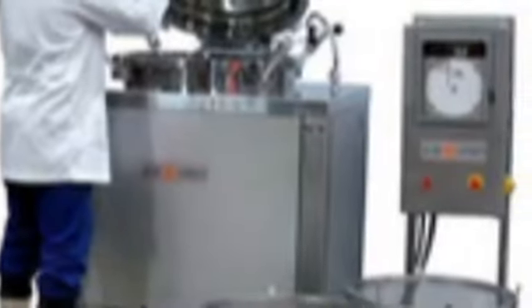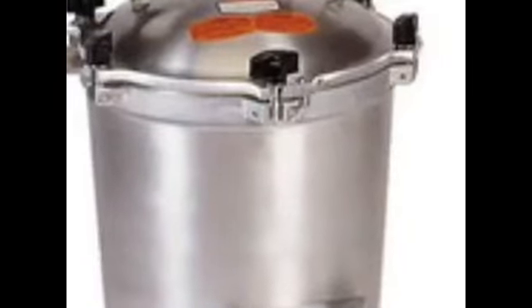There are also top loading autoclaves, like this one and this one. This is a cylindrical one — it's a much bigger one. Here is another cylindrical one, and another one.